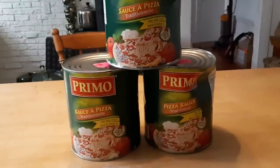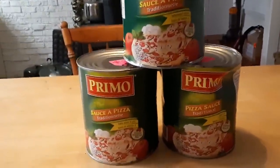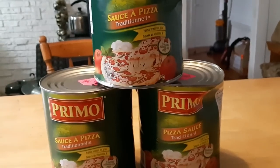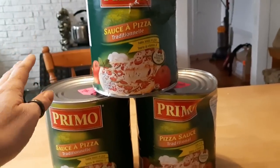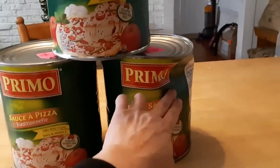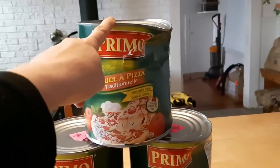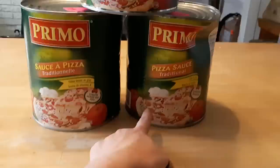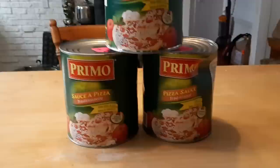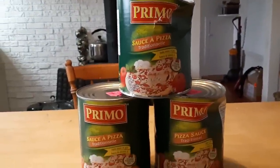Good morning, friends! It's Tracy from Nova Scotia Living. I'm going to can up some pizza sauce. I got these big old cans marked down — 50% off. They're not expired, but they were marked down because the cans got dented. They're perfectly fine, but I don't want to leave them in these big 2.84-liter cans, so I'm going to open them up and can them in my own jars to eliminate any tinny taste.